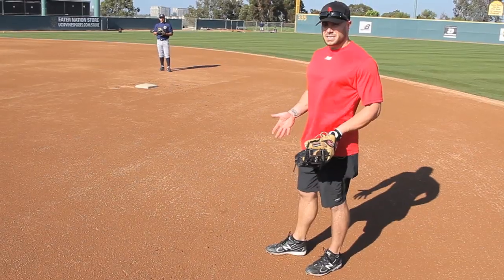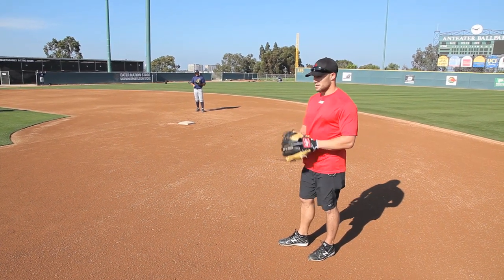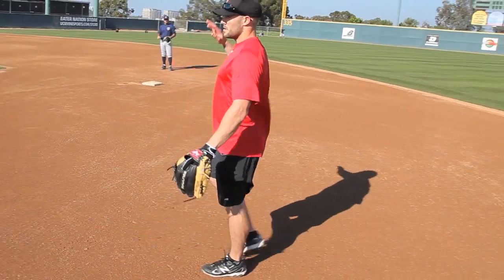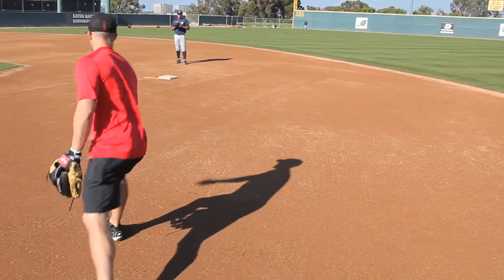If it's a bigger guy, I want to give myself some space, because he does hit the ball a little bit harder than maybe a leadoff hitter. When you field the ball, you usually are going like this, going around it toward the bag, but when it's a double play, you're actually going around it this way to have momentum to feed it.